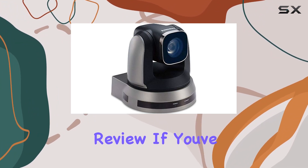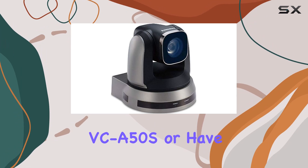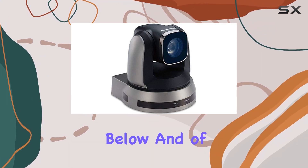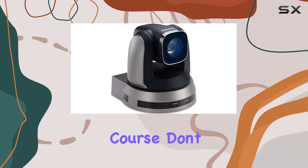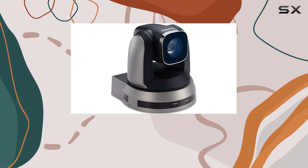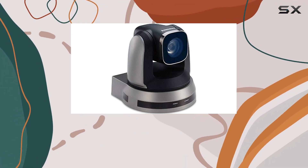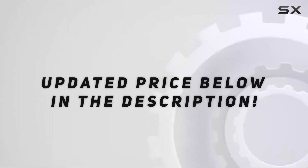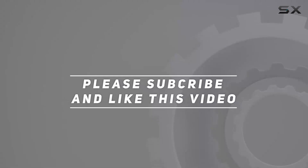That's it for today's review. If you've had experience with the Lumens VCA50S or have any questions, feel free to share your thoughts in the comments below. Don't forget to like and subscribe for more tech reviews and insights. Thanks for tuning in, and I'll catch you in the next video. Check out the video description for the updated price.